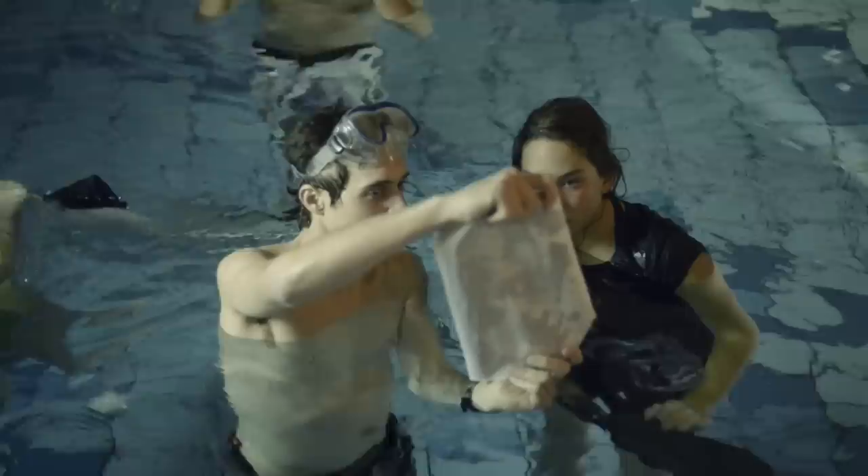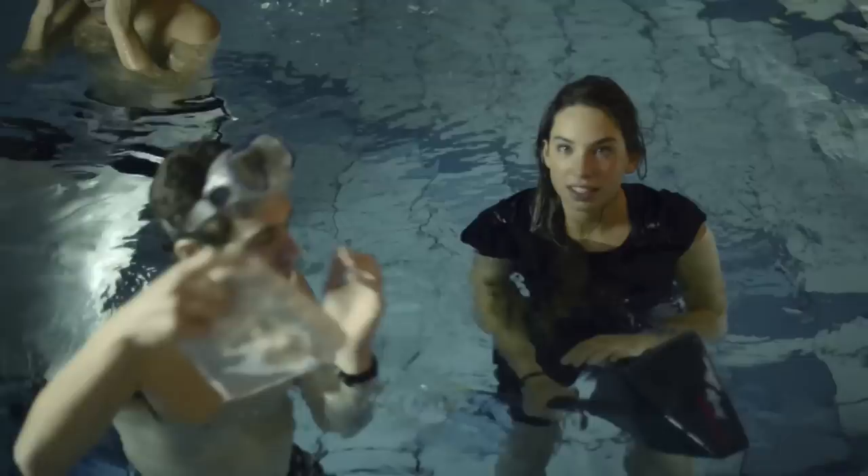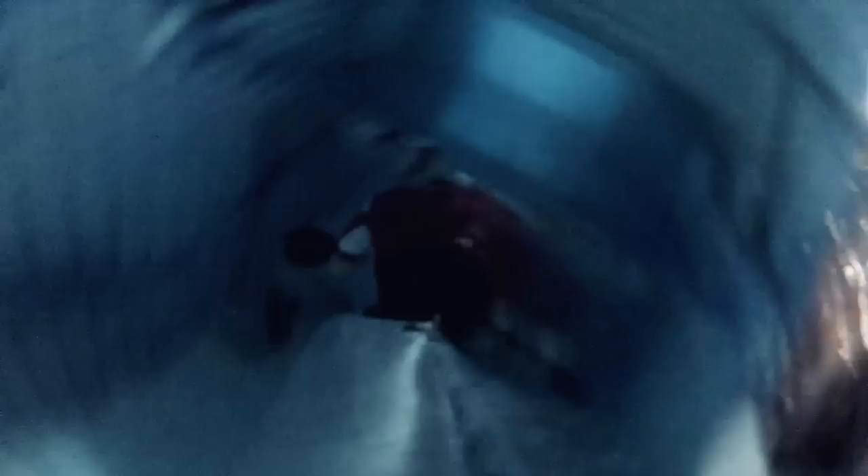It was the first time I tried something like this and I was really happy with the final shots. This shoot has opened my eyes to new creative possibilities. I would like to encourage other photographers to try new things like this. After all, it's really good to step outside your comfort zone.